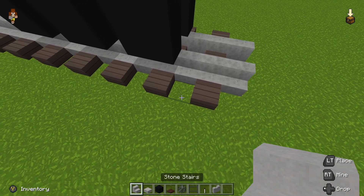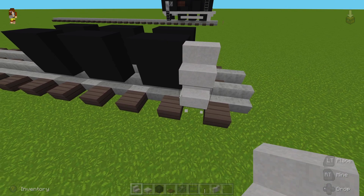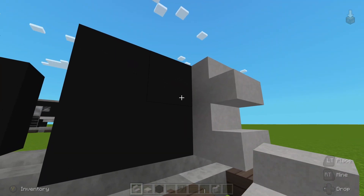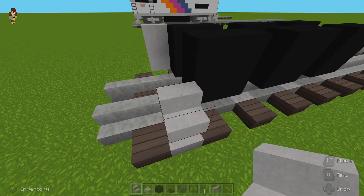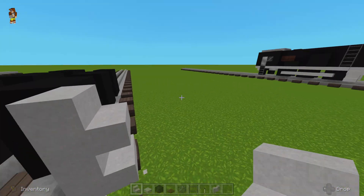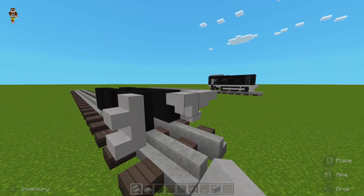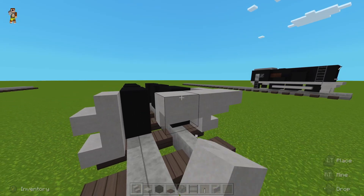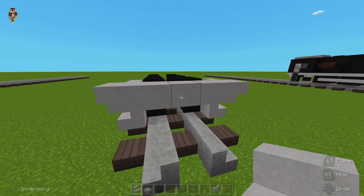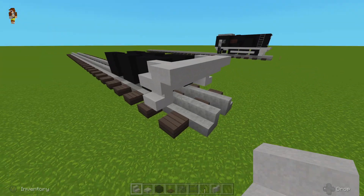Then we can place our stairs. You're going to stack two stairs on top of each other like this, right outside the first set of wheels. And then you're going to place a row of stairs upside down. Make sure they're upside down and across like this — not what I did twice in a row.